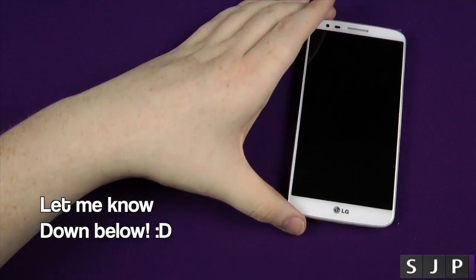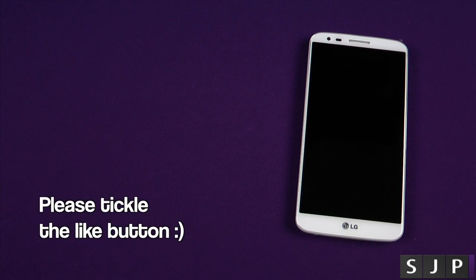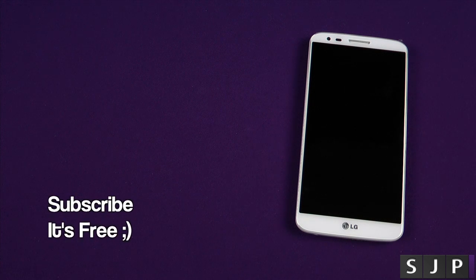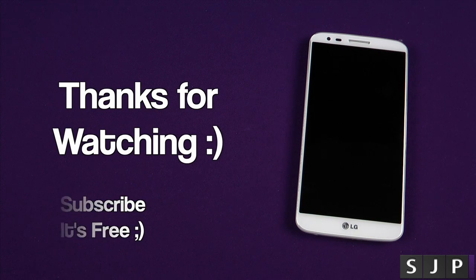Anyway people, as always, any questions leave those comments down below. If you want to follow my Twitter, I'm at SamJPullen. I've picked a few people to join the channel, so expect those videos up pretty soon. And yeah, expect my website to be booming with content — SamJPullen.com. Anyway people, as always, I appreciate you watching and I'll see you in my next one. Cheers, everyone.